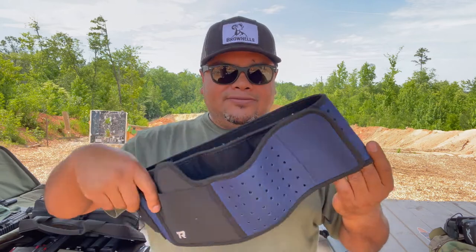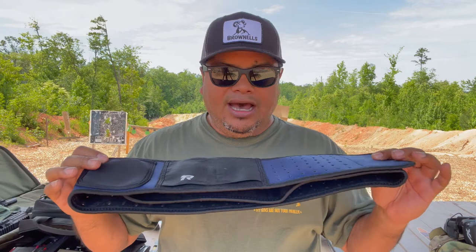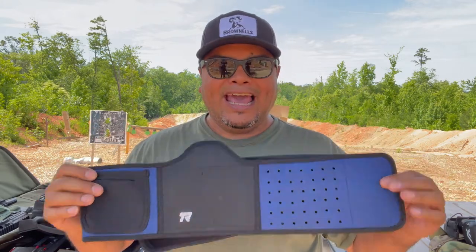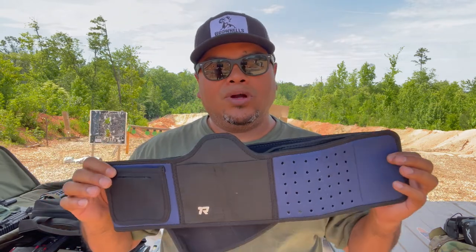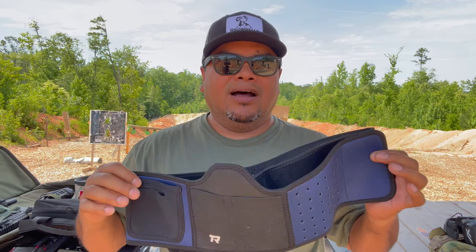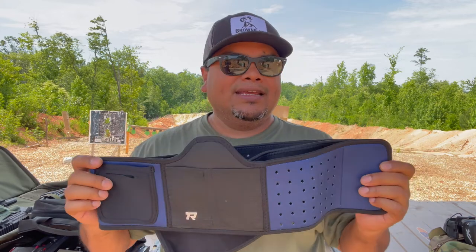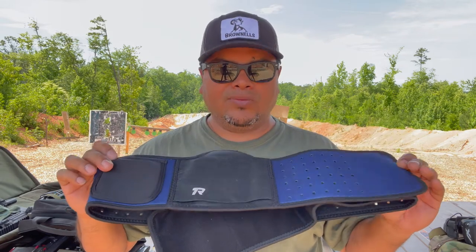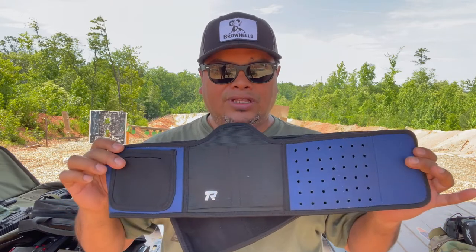Another product we're also going to cover from Round Gear is their belly band. It's summertime and we want something very comfortable, breathable, and easy to put on. If you wear sweatpants, athletic shorts without belt loops, or leggings, you can carry a firearm with this at all times while exercising, running, or just making a quick store run.